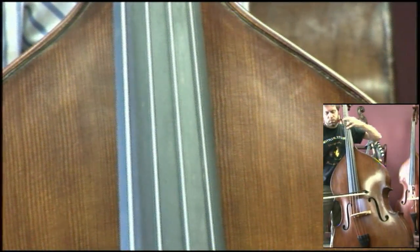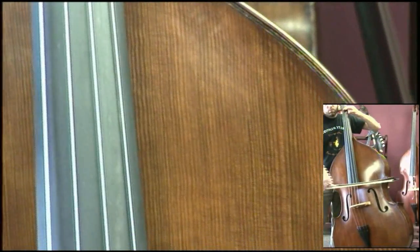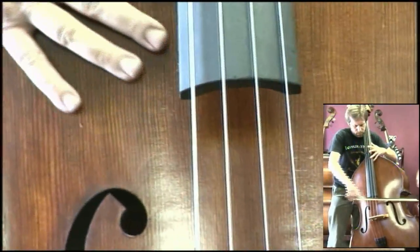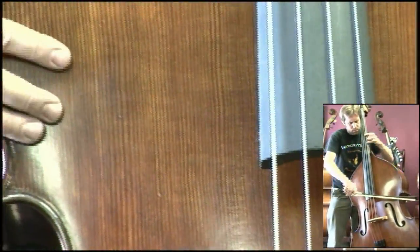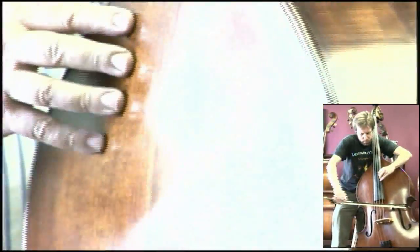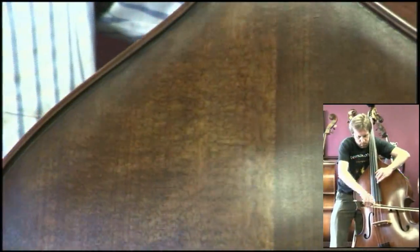I haven't found too many customers that are looking for a bright, shiny color. I can feel the grain of the spruce right through here. The finish is not thick, and though it's smoothly applied, you don't see a bright gloss.